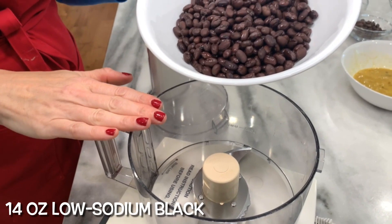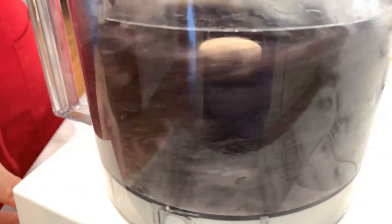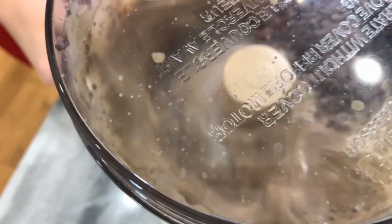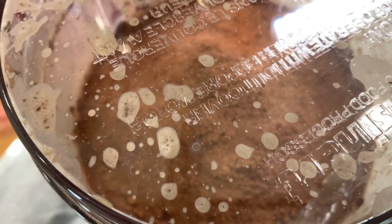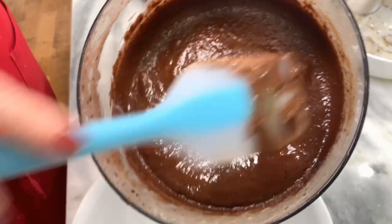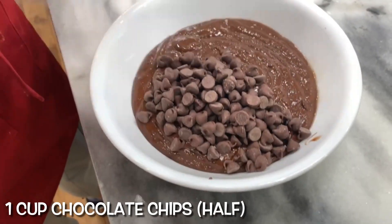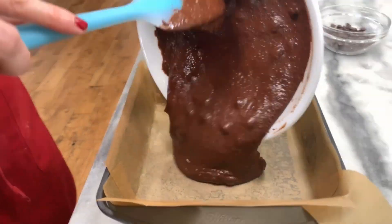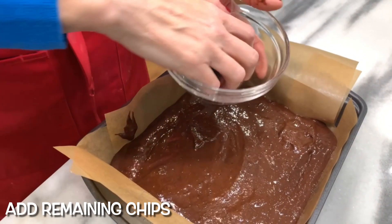In a blender or food processor, mix your beans. Add your wet ingredients, then add in your dry ingredients, and blend until smooth. Pour the mixture into a bowl, take half your chocolate chips and fold them in, then pour the batter into your pan. Spread it out and sprinkle the other half of your chocolate chips on top.